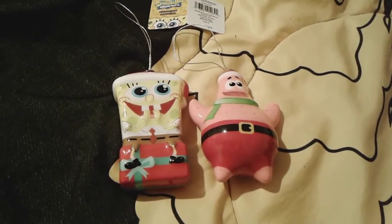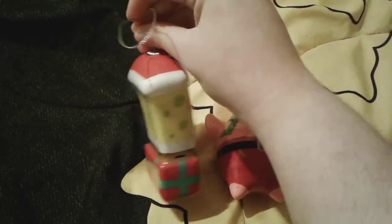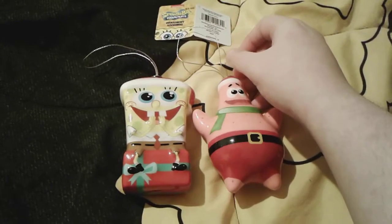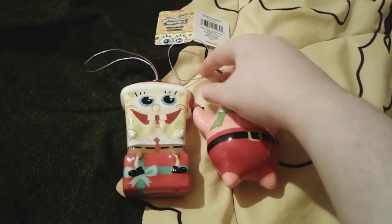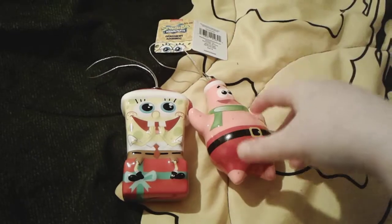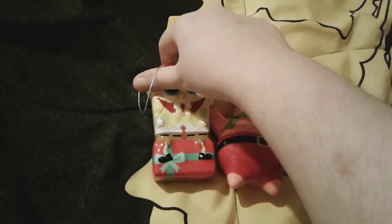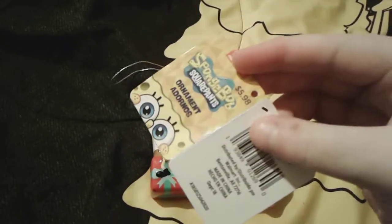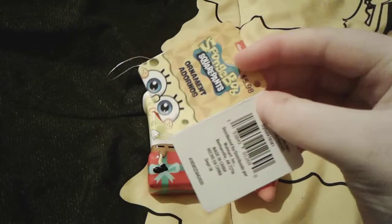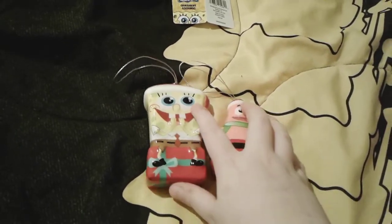Hey you guys, it's me, SpongeBob number one fan thousand three here. As you can see, I'm here with these two super adorable SpongeBob Christmas tree ornaments that I just got a couple of days ago. I think they are so adorable — I love them so much. They have a nice little sparkly hanger so they can hang on your Christmas tree, and they're both really super shiny and pretty. Here's SpongeBob's tag, and Patrick's tag is the exact same.